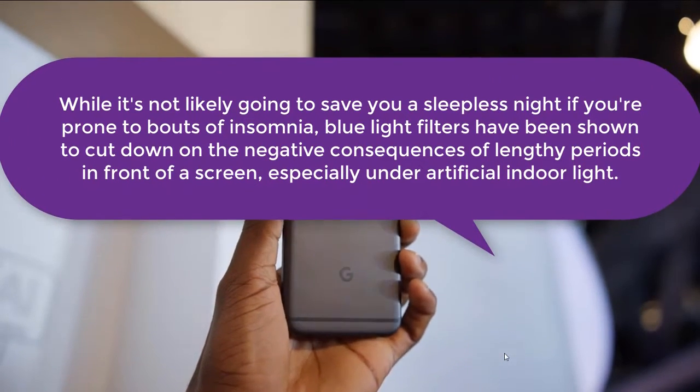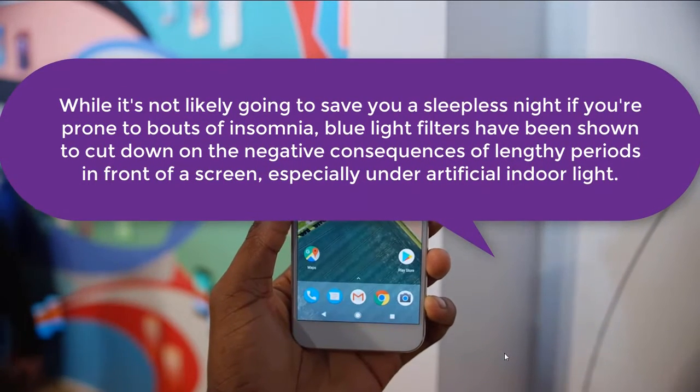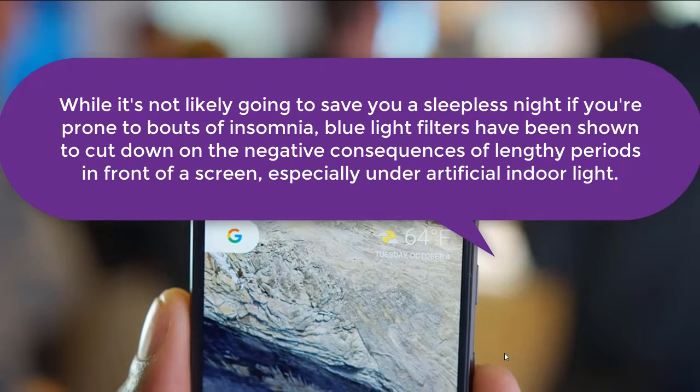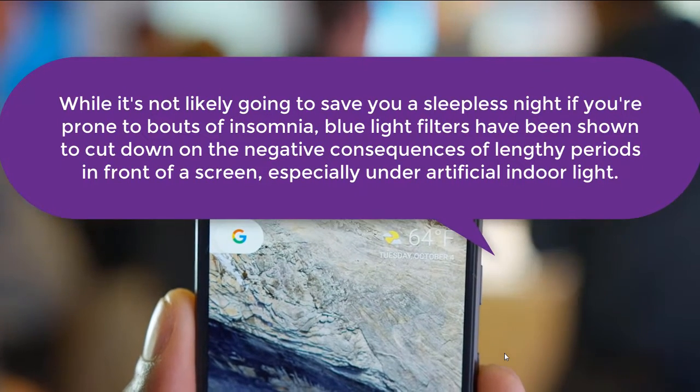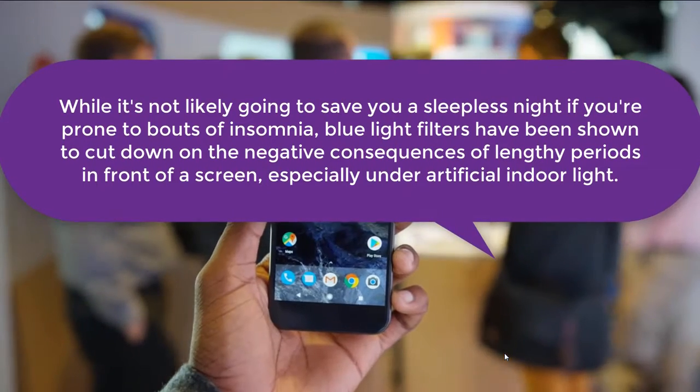While it's not likely going to save you a sleepless night if you are prone to bouts of insomnia, blue light filters have been shown to cut down on the negative consequences of lengthy periods in front of a screen, especially under artificial indoor light.